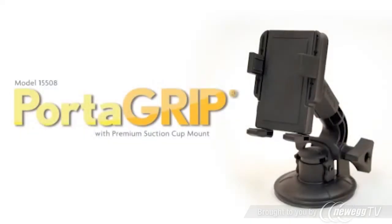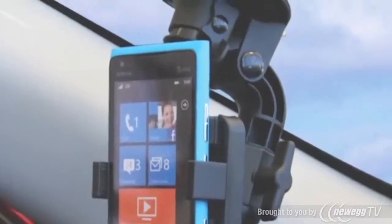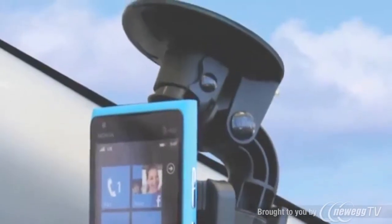Model 15508, the Panavise Porter Grip with premium suction cup mount. Adapts uniquely to your smartphone and mobile devices ranging from 2.25 inches to 3.75 inches.